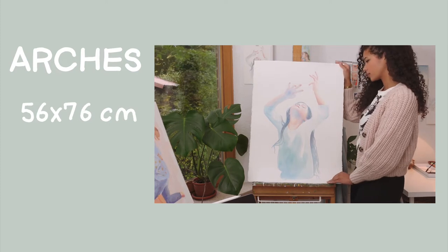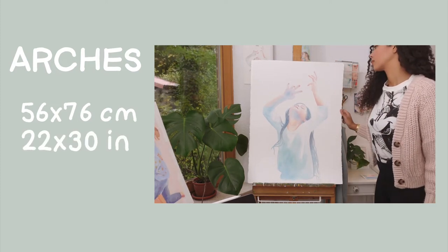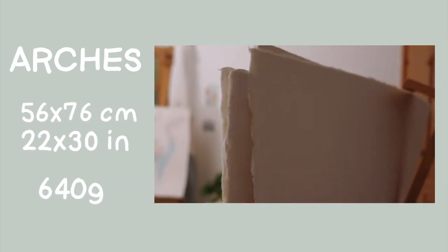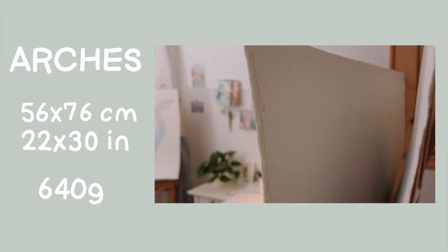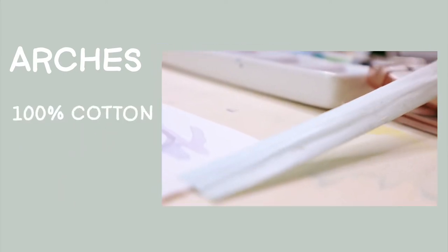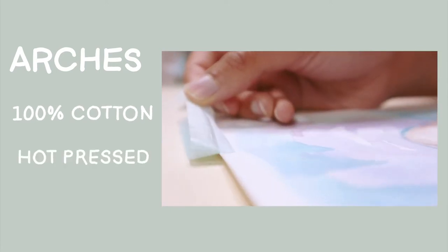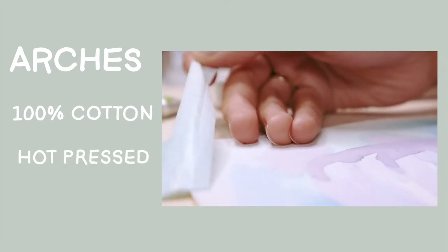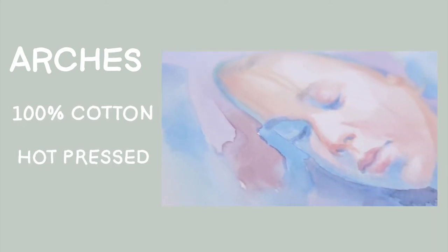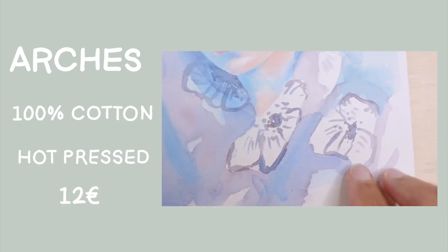The paper I used was single sheets of Arches watercolor paper, 56 by 76 centimeters, or 22 by 30 inches. At 640 grams per square meter they are quite heavy, which is really good. They are 100% cotton, and I chose hot pressed paper because for portraits I like working on a very smooth surface. Each sheet cost me around 12 euros.